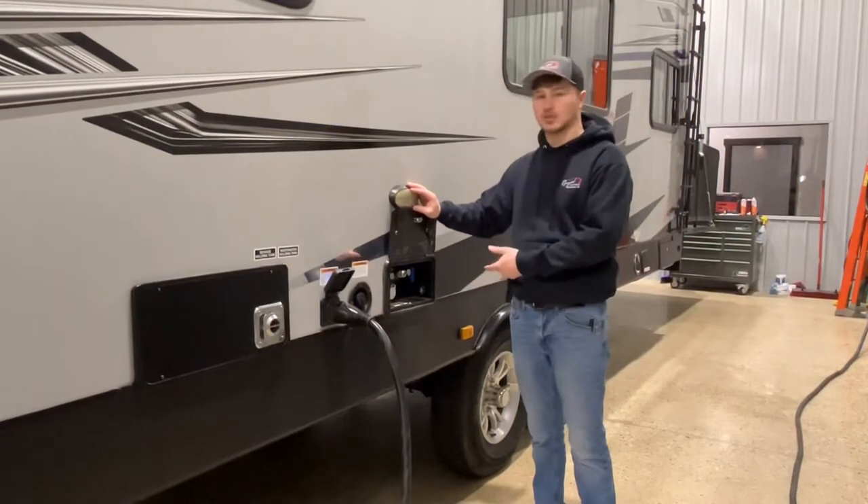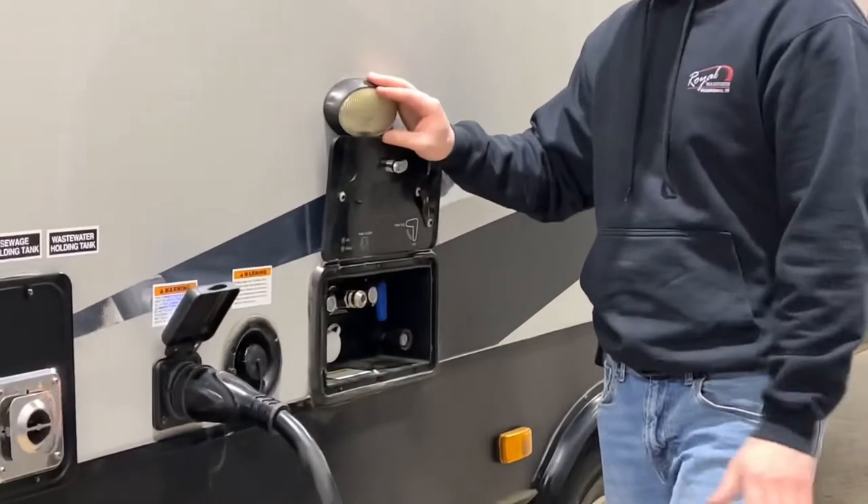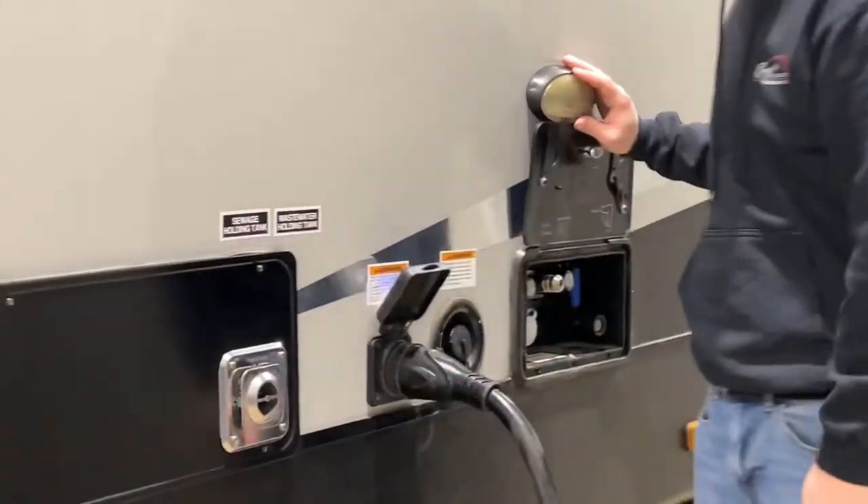We're also going to show you where your water station is and how to use it, where to plug in at, and the basics on your furnace.